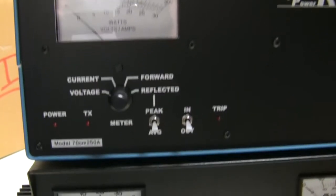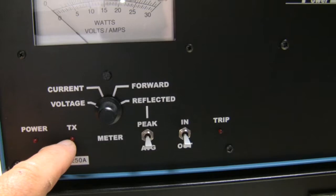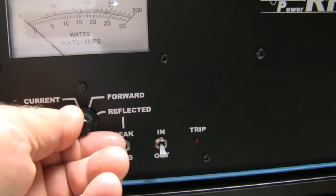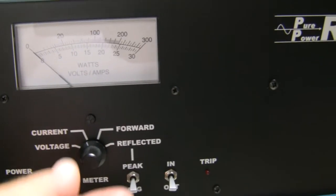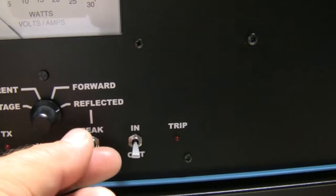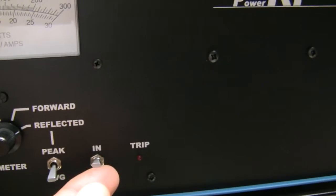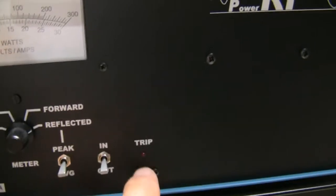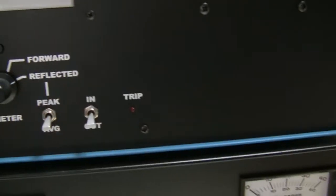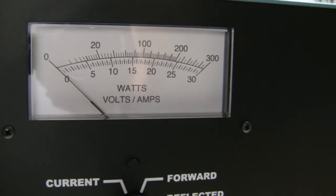Let's take a quick look at the front panel. Of course you have your power LED and your transmit LED. You've got a multiple-function meter which will monitor voltage coming in from the power supply, current during transmission, both forward and reflected power. Then you've got your peak and average switch for the meter, your in and out switch for transmit capability, and of course a trip LED indicator which would indicate you've over-driven the amplifier.